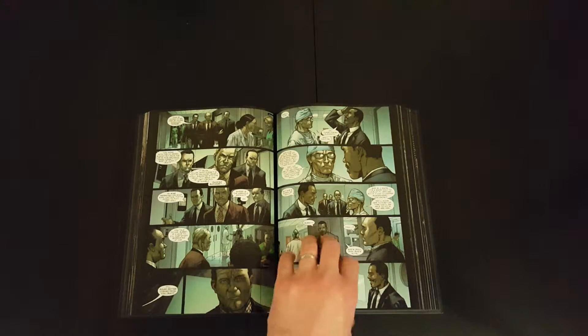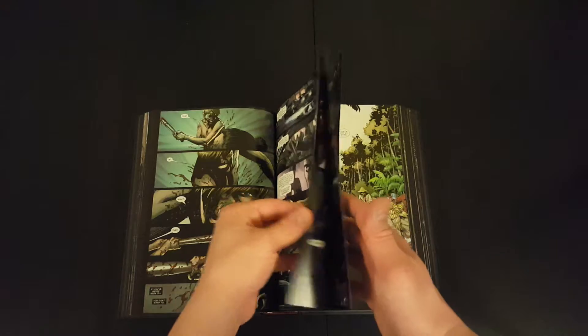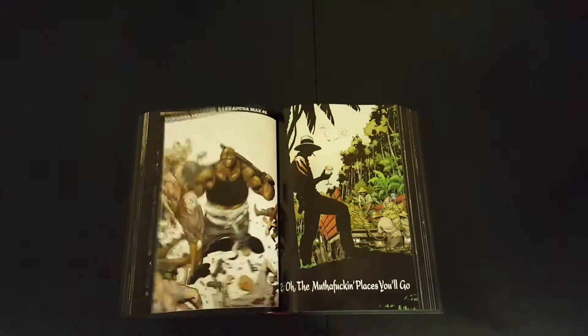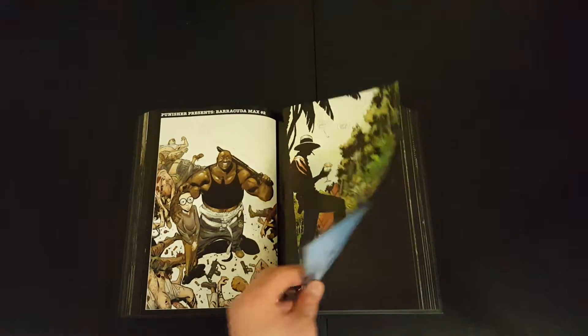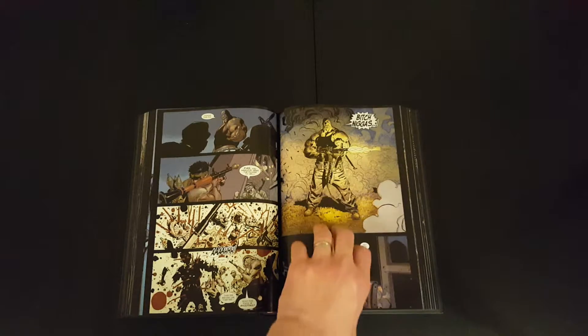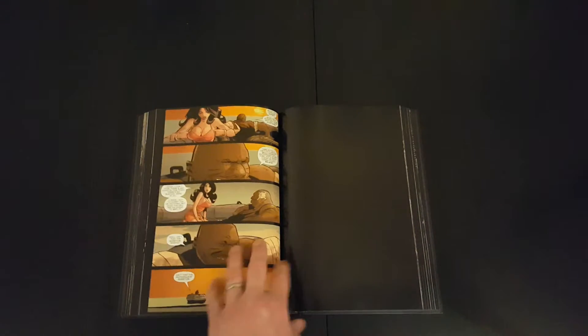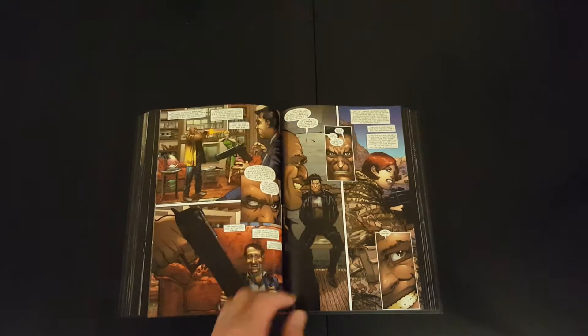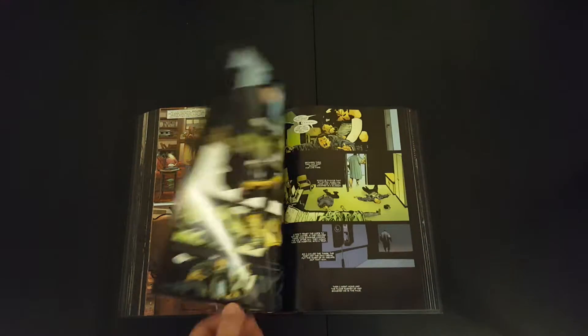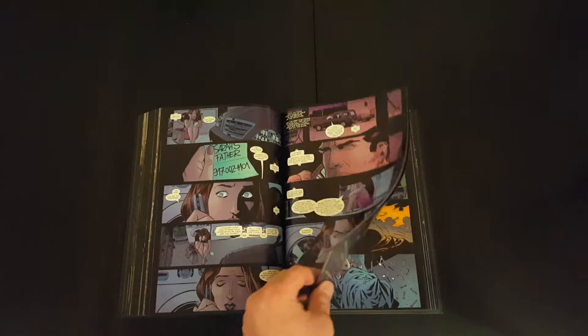Based on his previous work with Preacher, for example, I think people will know that he can really bring it to the table if he's allowed to go over the top. If given the option, he will probably go that far. The art looks good. Garth Ennis is one of my favorite writers, so I'm looking forward to reading this — should be a good read.